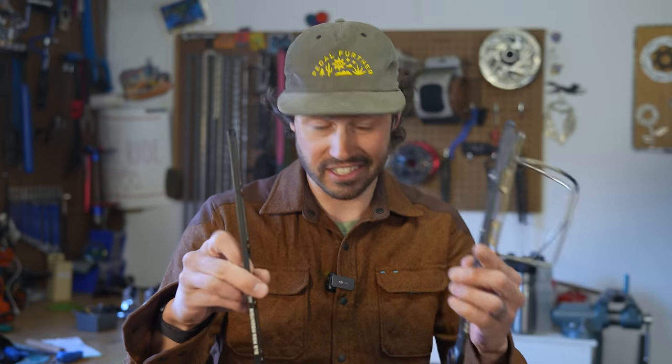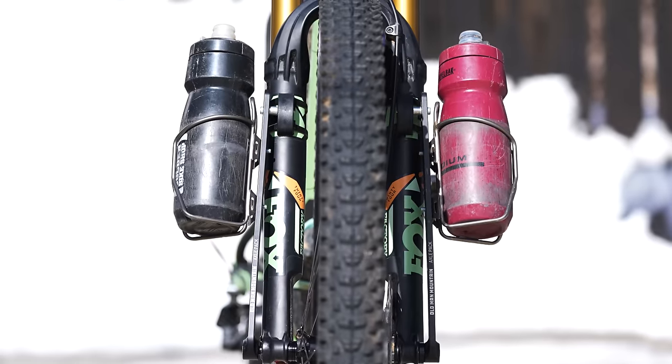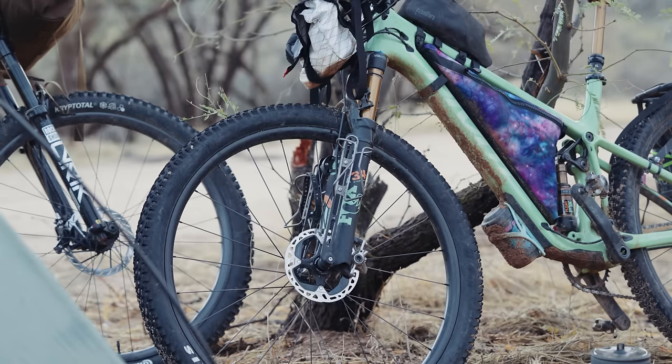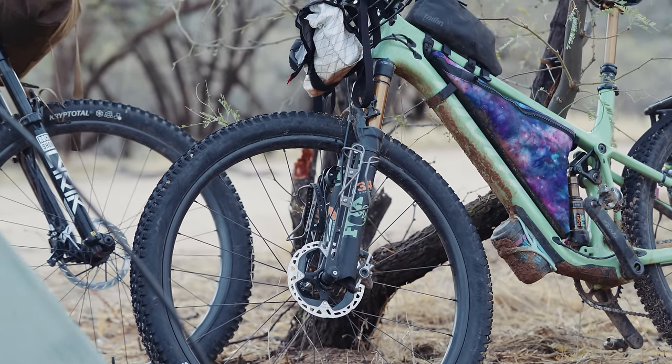Hey everyone, Neil Belchenko with Bikepacking.com and today we're going to talk about these things. This is the Old Man Mountain Axle Pack, which is a clever solution to adding eyelets to your fork when your fork doesn't have eyelets. I was able to test this system out on a recent bikepacking trip in Arizona and in this video I'm going to share my thoughts on how they worked. So let's just get right into it.